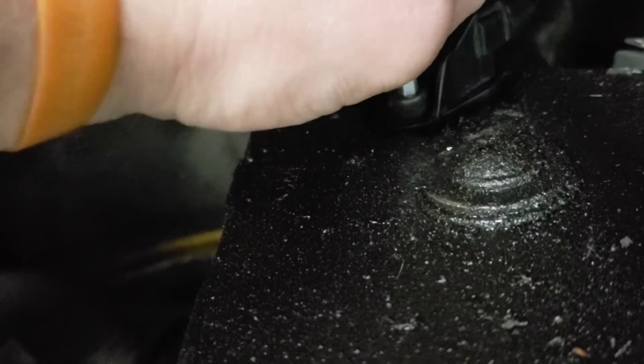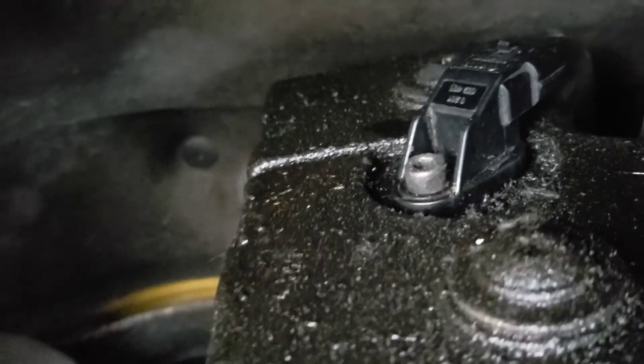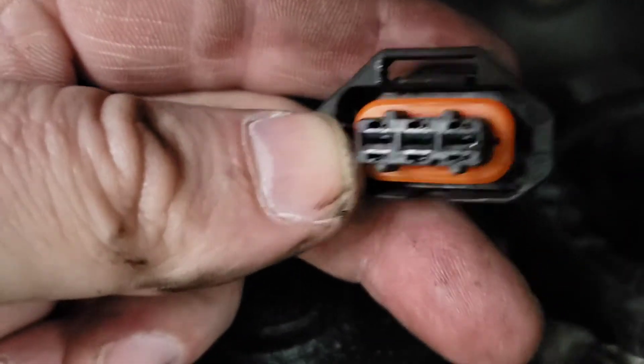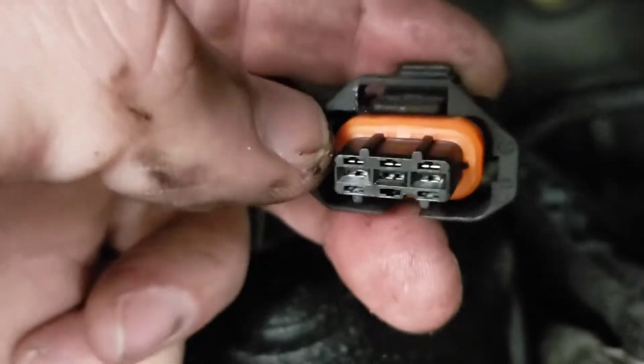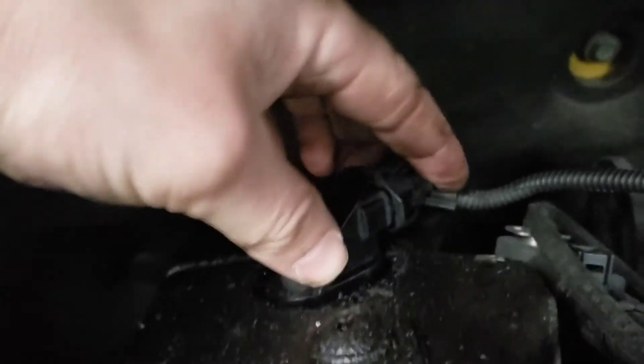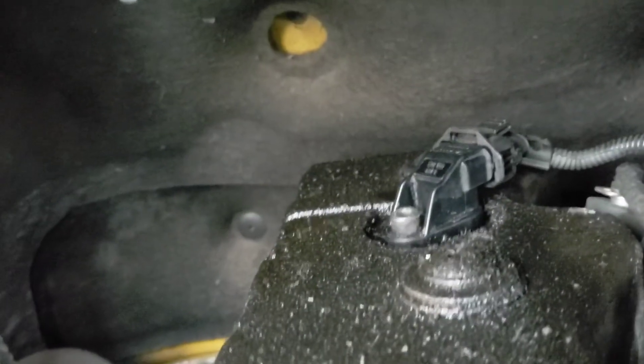There you go — I don't want to be doing it any tighter than that because it'll just cross-thread. Then all you have to do is get your wire connection, make sure you check inside there to see if there's any green corrosion, as that can cause a problem too. Put your switch on, clip it on, and there you go — job done.